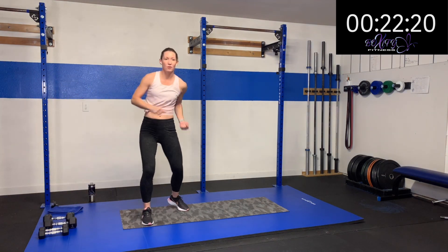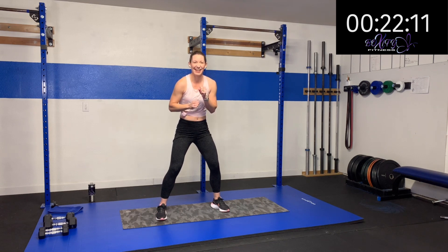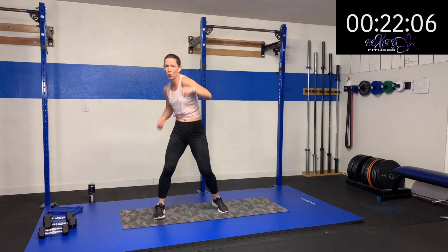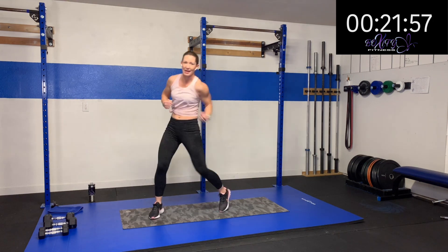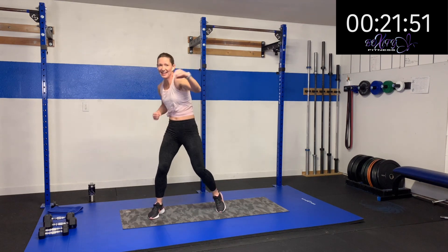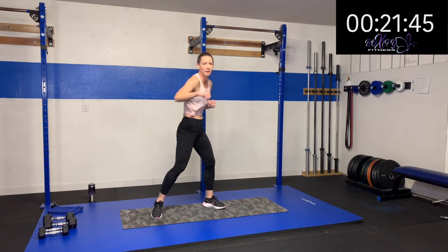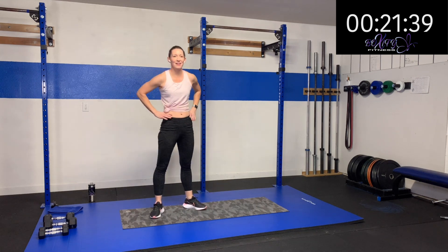We're going to switch each side — two jabs, uppercut, two jabs, uppercut, flipping back and forth. Kind of working the brain a little bit on that one. Two jabs, uppercut — two jabs, uppercut — keep switching. Oh yeah — come on, drive it! Give me some oomph behind it — get that heart rate up there. Oh yeah — come on, 10 more seconds. Five, four, three, two, one. Rest.